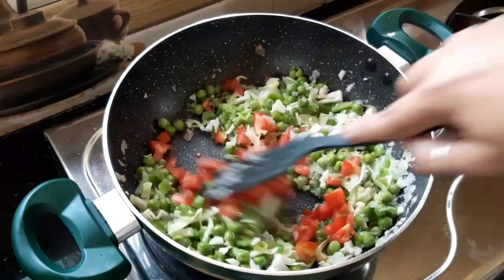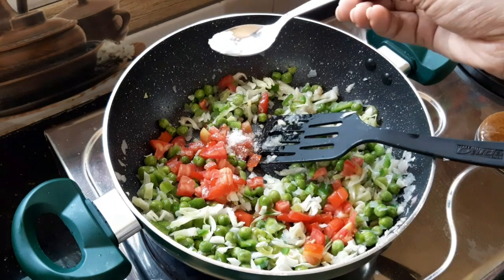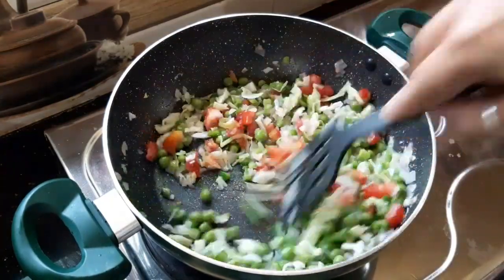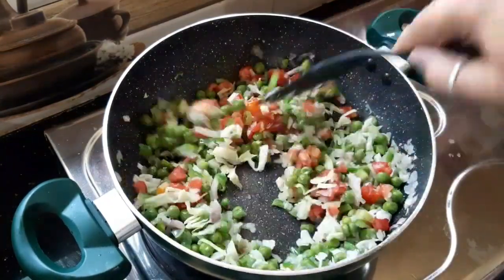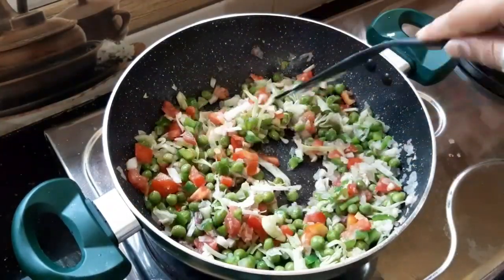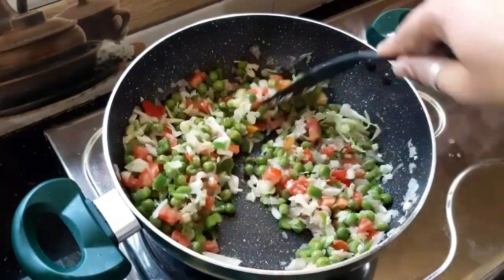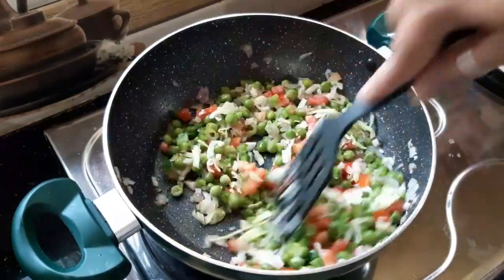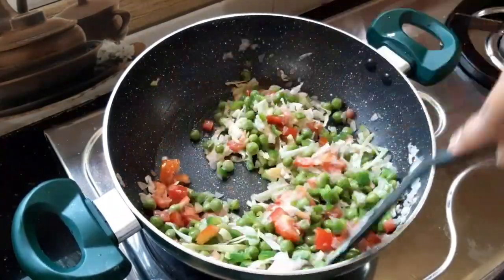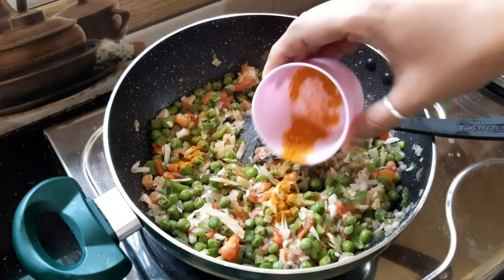Now, let's cook the chicken. We'll cook the chicken with sauce. We'll cook the macaroni and cook the chicken. Add 1-2 minutes to the top.